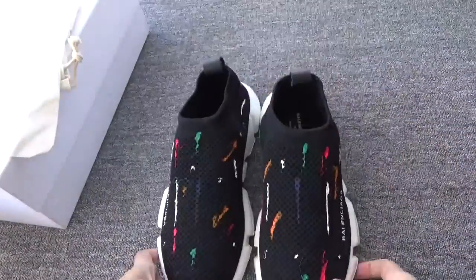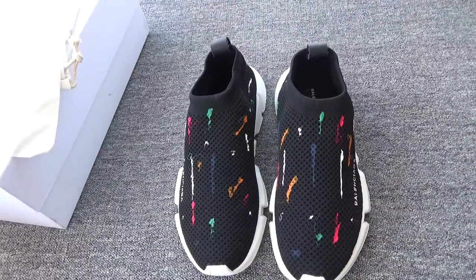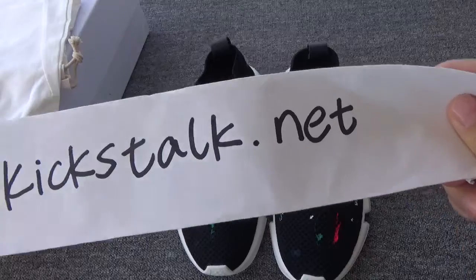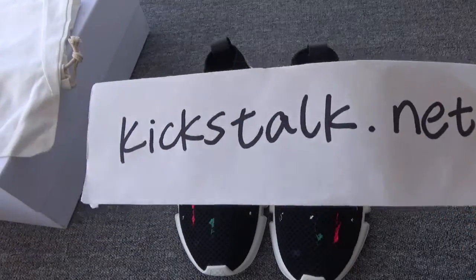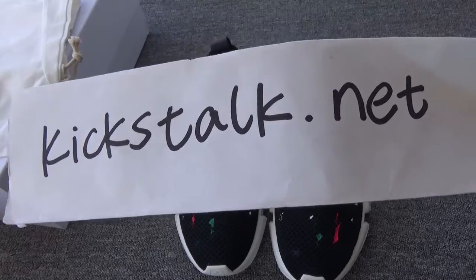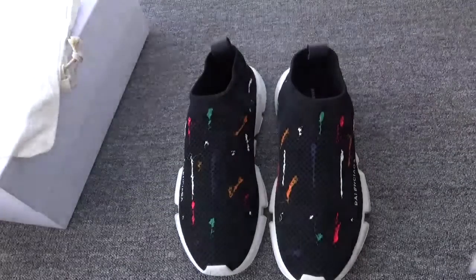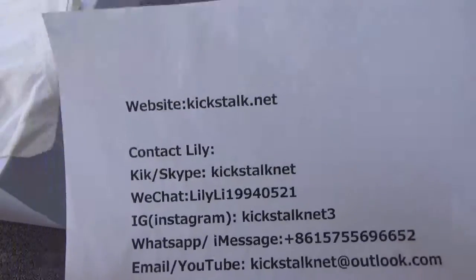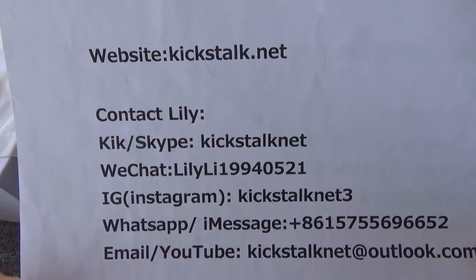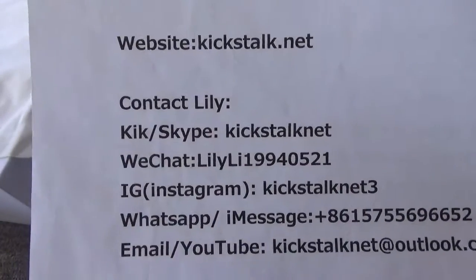Do you like this pair? These are very beautiful shoes. If you want them, go to my website, kickstock.net. I've released more detailed pictures on my site. If you want to get more information, you can check my website, kickstock.net. You can also contact Lily — this is the contact information, you can contact me at any time. Thanks for watching, see you next time. Bye!